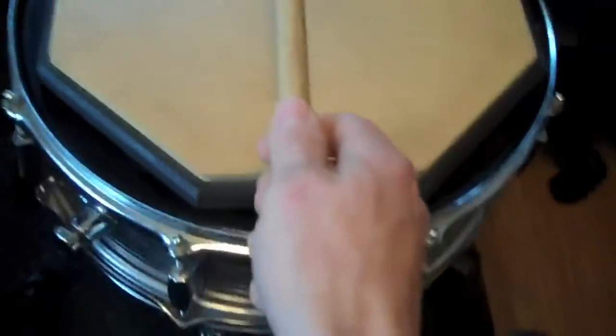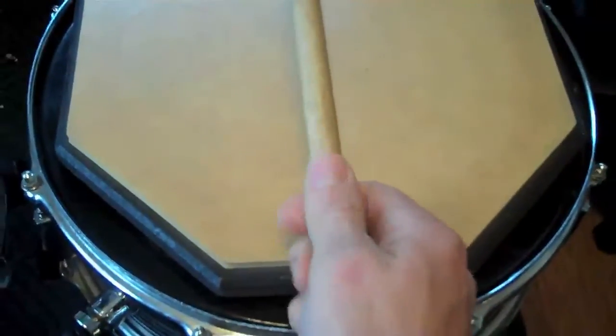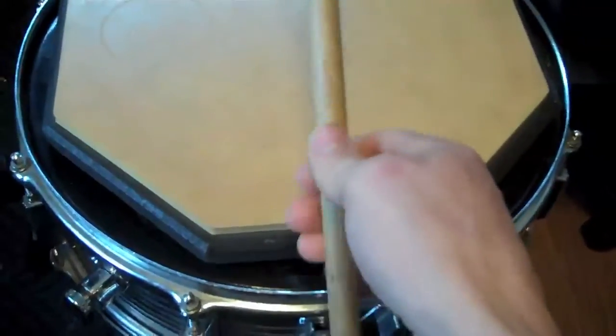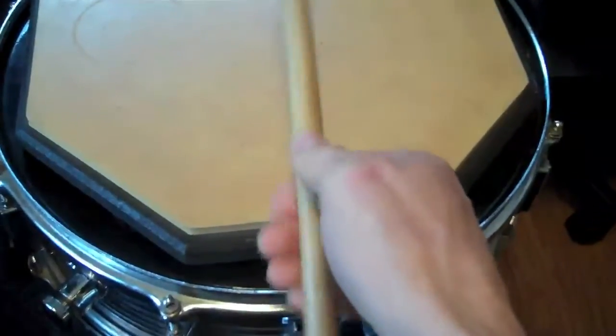Here's the bird's eye view. You can see my thumb is directly down the stick. And when I play, the stick stays very close to my hand. I can even go down to a different view.